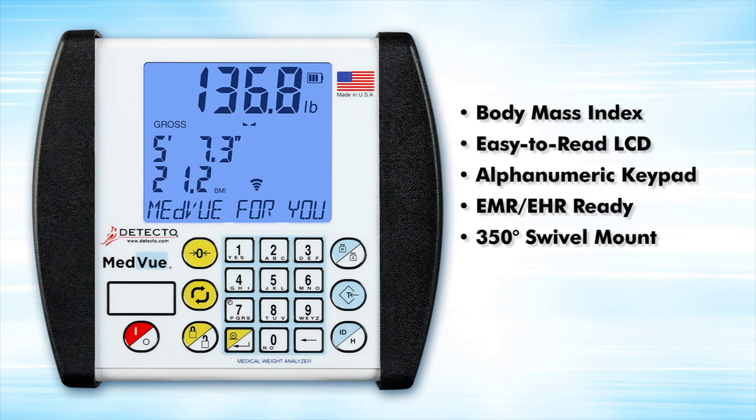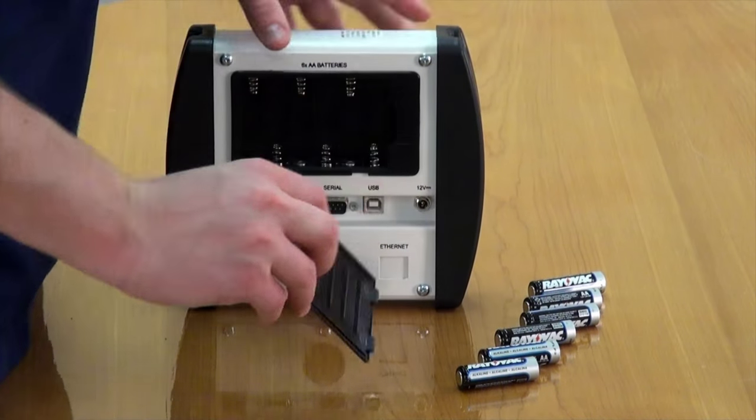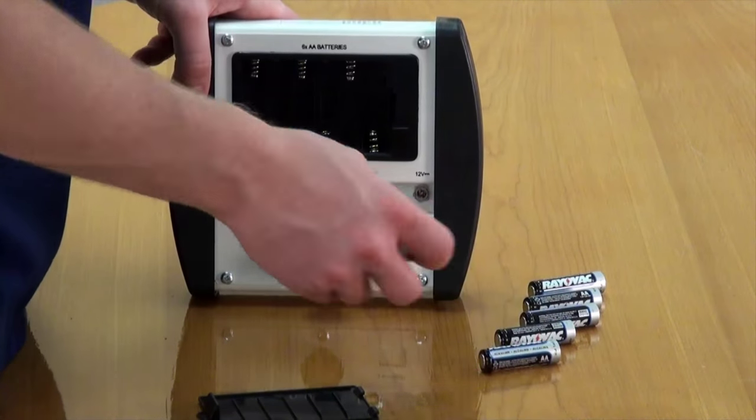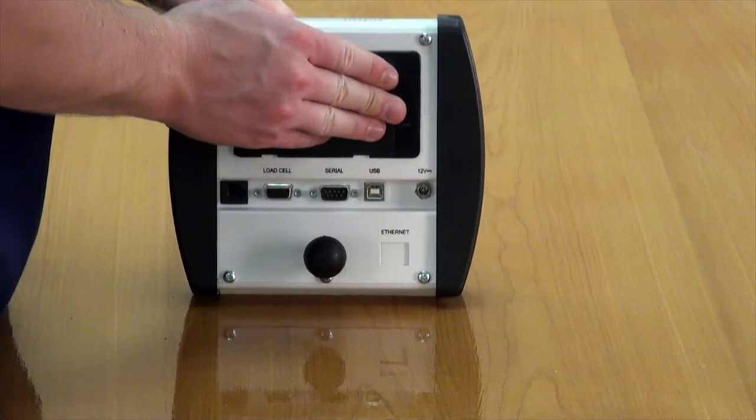The MedVue comes with a 350-degree swivel mounting bracket and is powered by six AA batteries or an optional AC adapter. To install the batteries, simply remove the battery compartment cover on the back of the indicator, insert six AA batteries, and replace the cover.